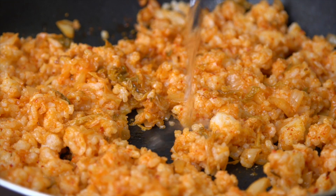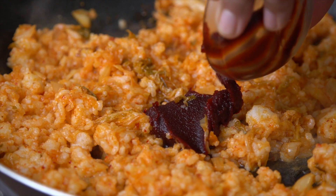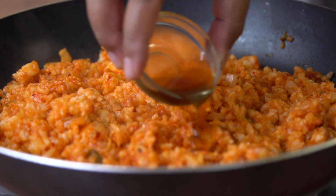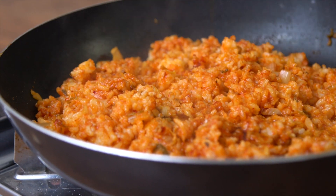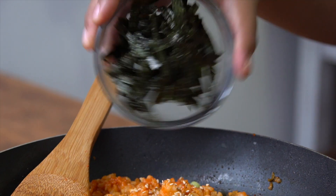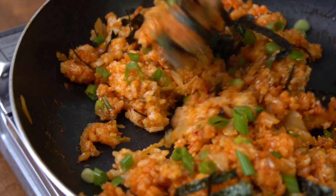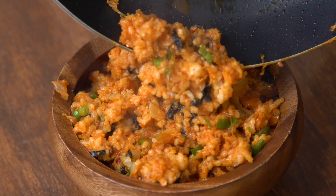After about a minute, make a little clearing, and add water and gochujang, which is a Korean red pepper paste. Then add some sesame oil, sesame seeds, chopped up scallions, and shredded nori. Continue to cook it and stir just until it's all combined, and then set it aside to cool.